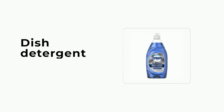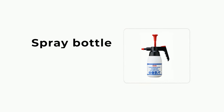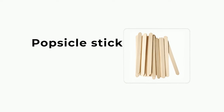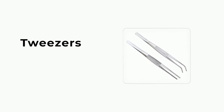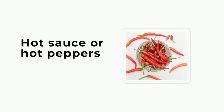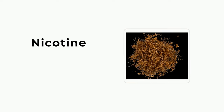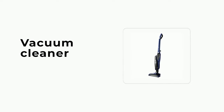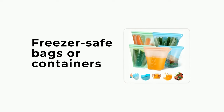Things you'll need: glass jar, dish detergent, water, spray bottle, insecticide, hairspray, rubbing alcohol, popsicle stick, tweezers, disposable gloves, hot sauce or hot peppers, nicotine, candle wax remover, vacuum cleaner, bug zapper, glue traps, freezer-safe bags or containers.